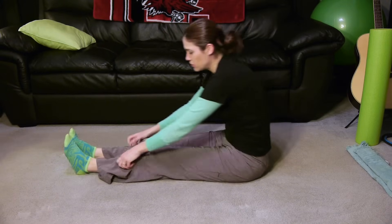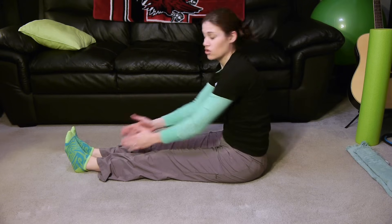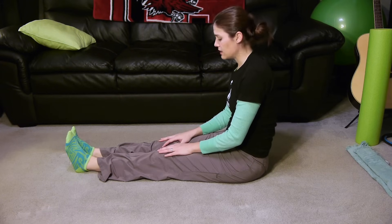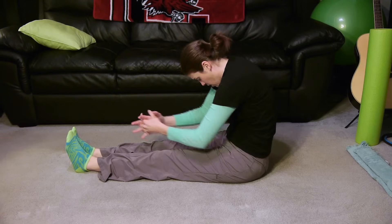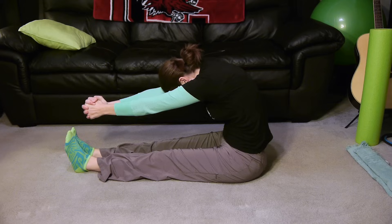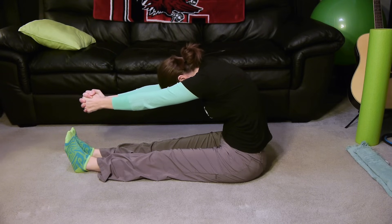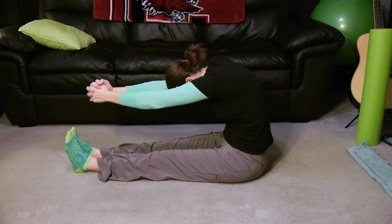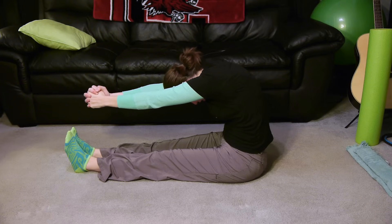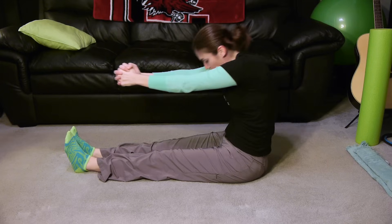The next one is another stretch. We call this long sit, with your legs out in front of you and straight. You're going to roll your chest in and down, and just punch your shoulders forward, taking your fist and reaching it as far as you can. You want there to be a curl in your back — dropping everything down, stretching, holding it for about 30 seconds, and then coming back up.